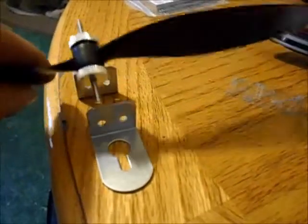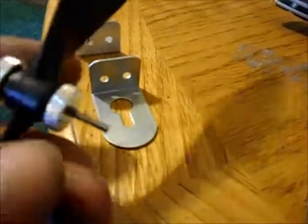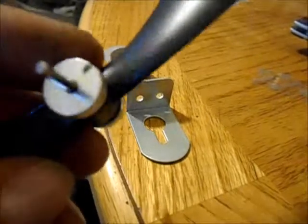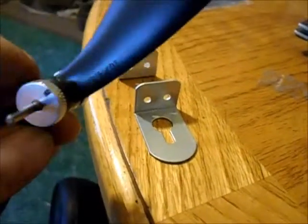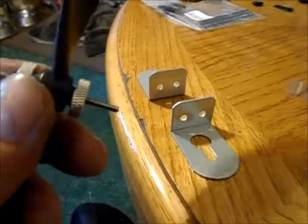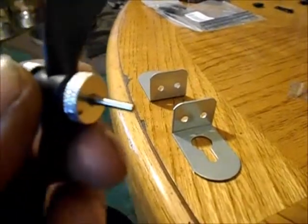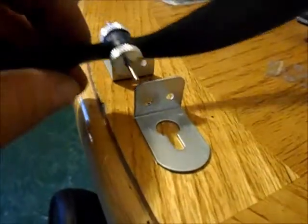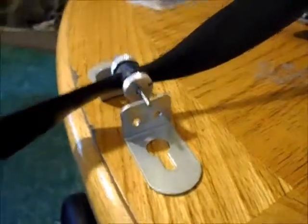There's my prop balancer. I bought it from Hobby King, it's real cheap. What you gotta do first is take one of these spinners off each - take one spinner off and leave the shaft on. You don't have the prop on when you do this. You find the heavy spot on that, then you file off a little bit, sand it off, whatever. You get it so it doesn't have a heavy spot - it just rolls around. Same thing with the other one, so that when you roll them together it's not going to be a heavy spot.